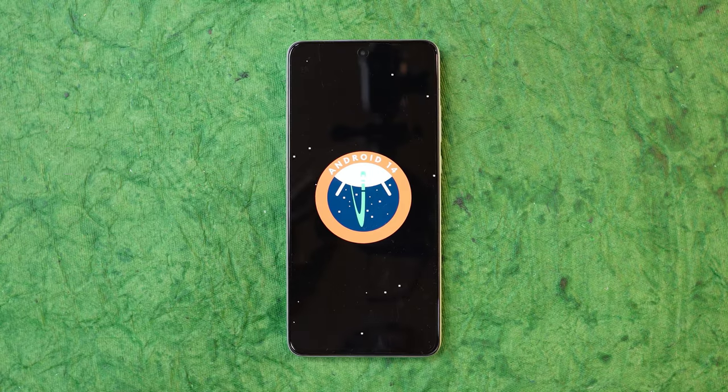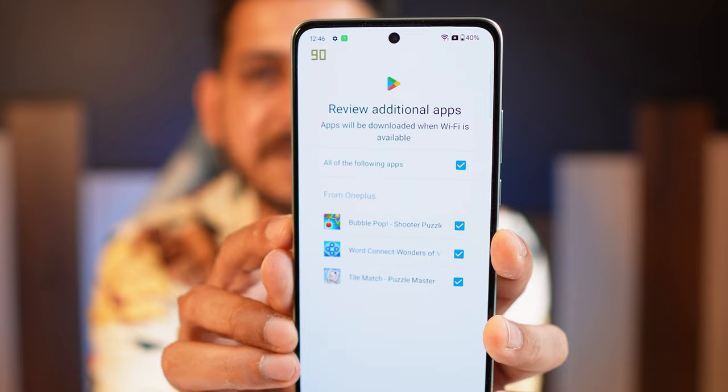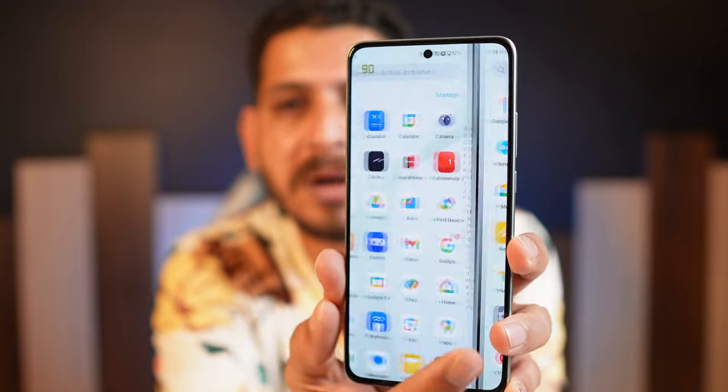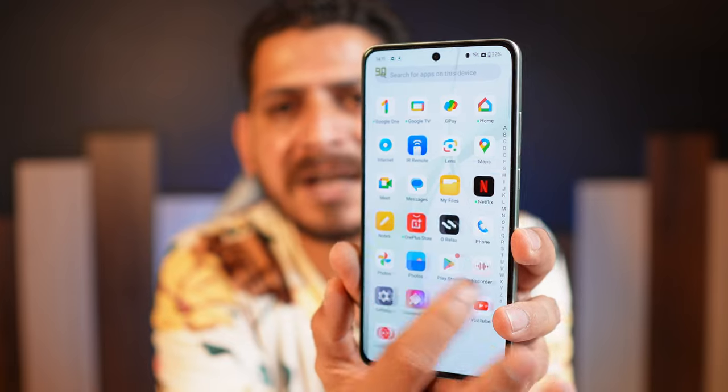In the software department, this device only gets two years of OS upgrade and three years of security patches — which is behind the competition. Nothing Phone 2a gets three years of software updates and four years of security patches. Also, if you don't complete the initial setup properly, bloatware may be installed automatically. Make sure to untick suggested apps during setup. For me, only three apps were suggested, and other than that there were no bloatwares.